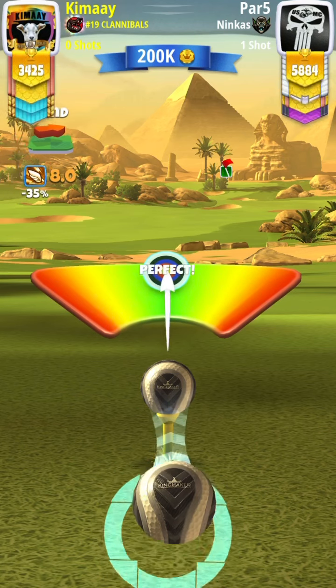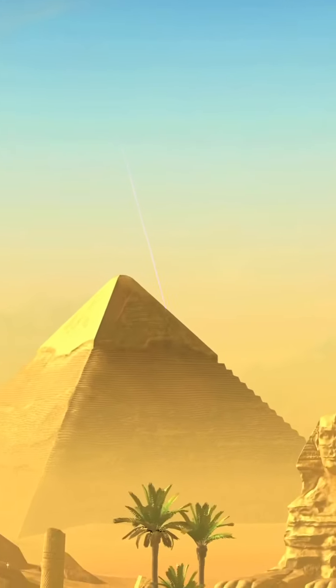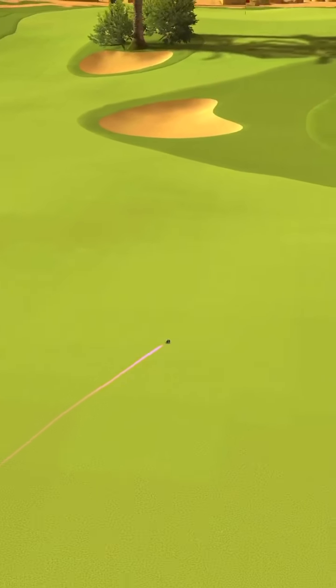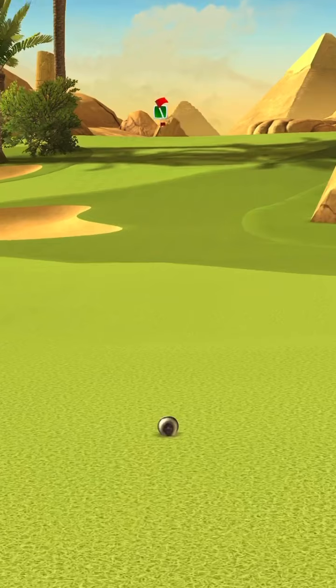I did add some curl just to see what it did, and it doesn't make any real big difference, so if you want to add a little bit of curl go ahead. Here I did push it a little bit more to get my yardage up there. The further the better, and the tree won't be in your way.